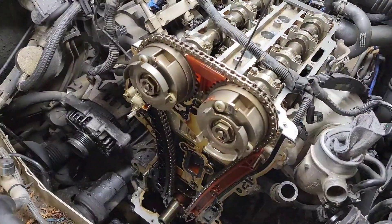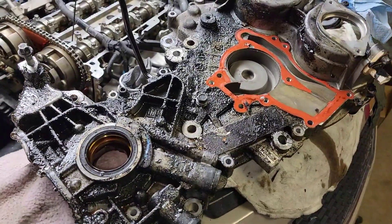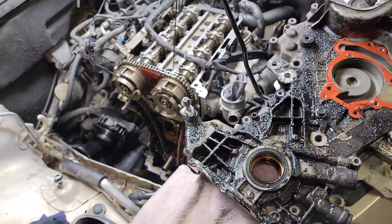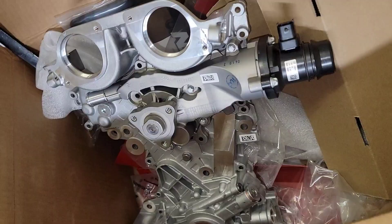All right guys, welcome back. Here we go — Chevy Cruz 1.4 timing cover replacement, timing chain tensioner and guide replacement. Right there, so we're gonna start prepping the new one.